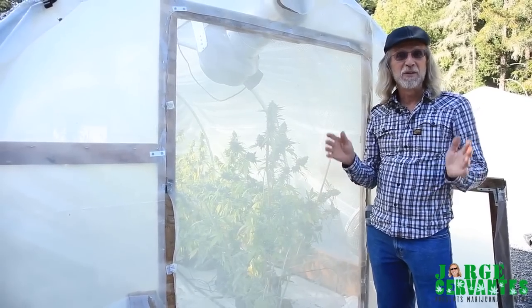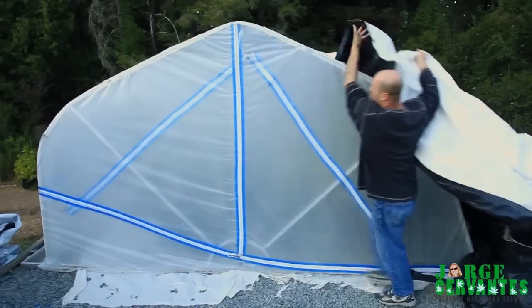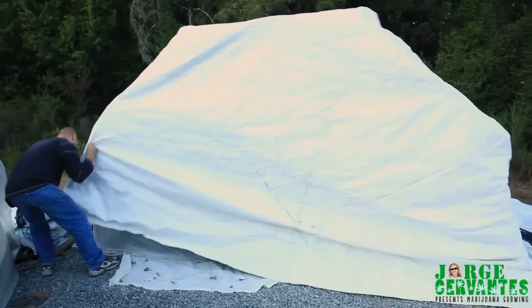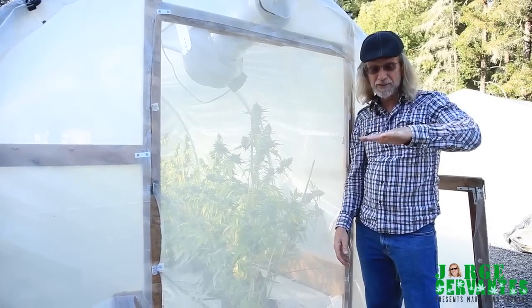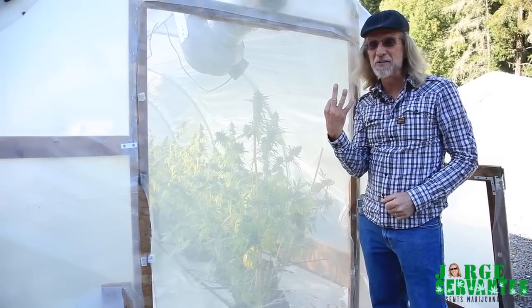How did they do it? It was real simple. Since they had this structure here, they just darkened it out, and that made 12 hours of complete darkness. They grew the plants up about so high, harvested them, and then did it again. Now they're in the third time.